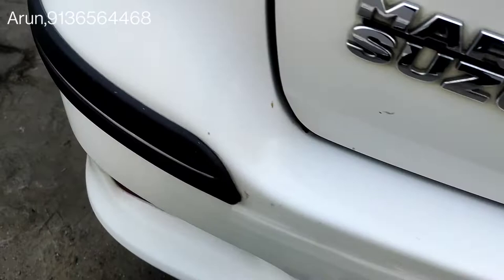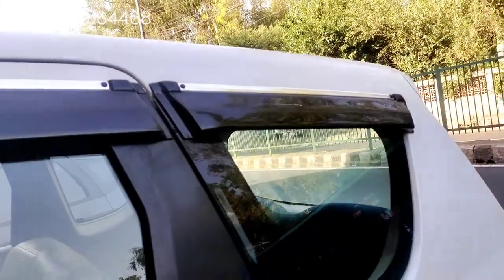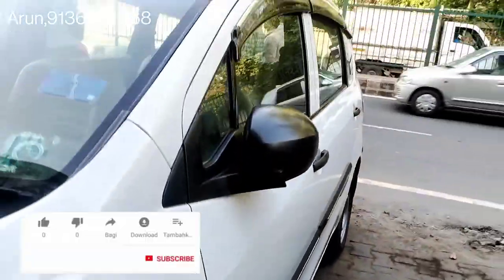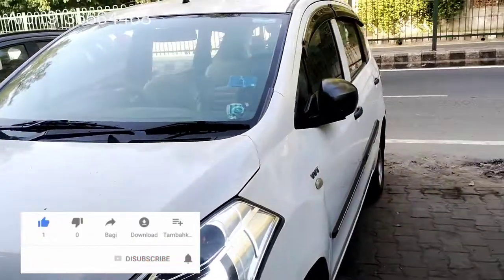This is the chrome trim. This is the left side. If you like the video, please like and subscribe to my channel. Jay Bharat!